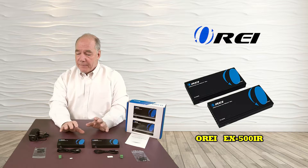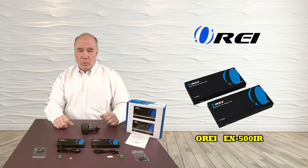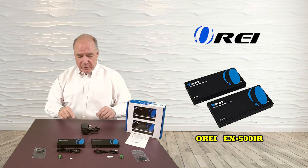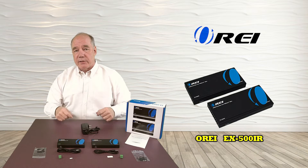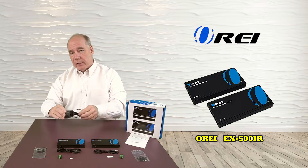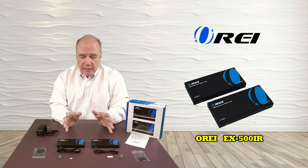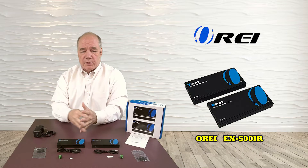It's a 1080p supported device, so it's going to give you a beautiful picture upstairs. You may be wondering why you've got two active components but only one power supply. The last little bit of magic built into this product is it supports PoE — power over Ethernet — which means once you plug in one of these units and make that Cat5e or Cat6 connection between them, the power for the second unit actually rides over that cable. So you only need to plug in the power supply at either the transmitter side or the receiver side, and it provides plenty of power for both units.